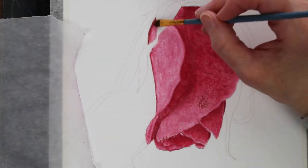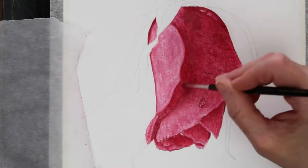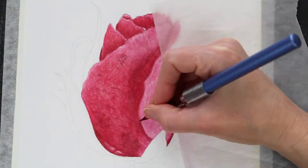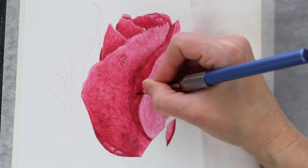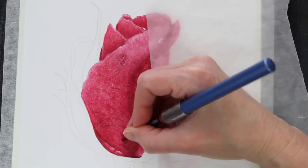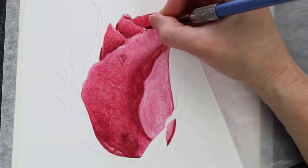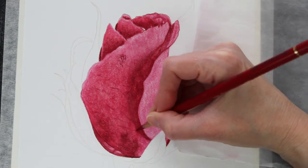I'm moving the paper so I can have a better angle for my hand. You can see how this takes the drawing from more of a colored pencil look to something that looks a little bit more like a painting. It gives me a really nice smooth base to now go over with my second layers of pencil. Right now this rose bud is looking closer to a pink, especially in those highlighted areas.